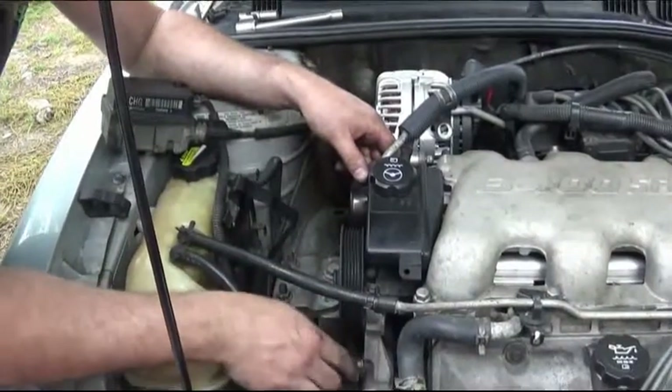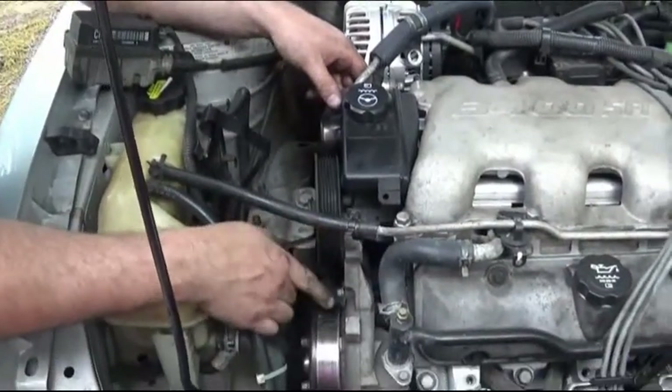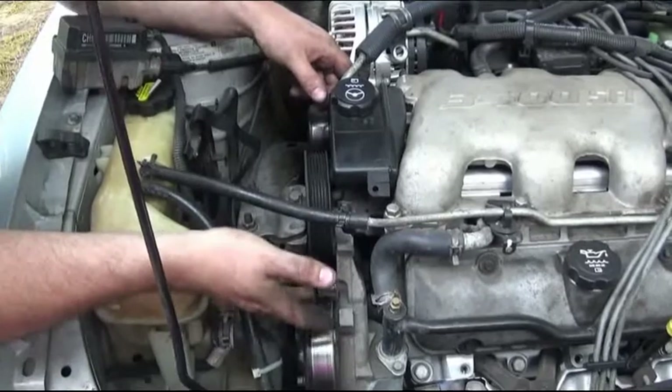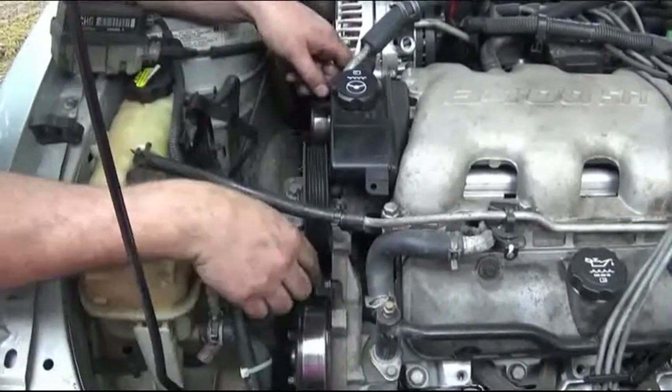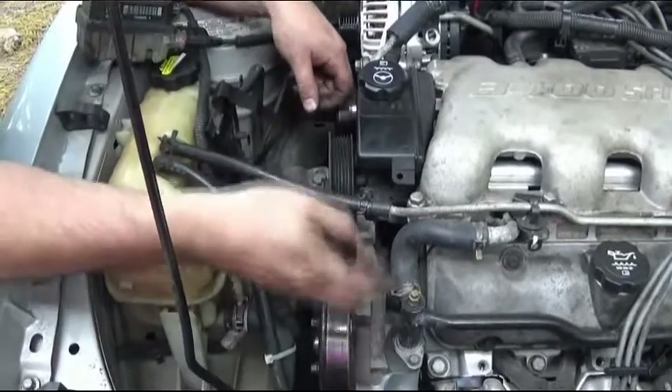Usually there's a plastic guard here, but it's been missing since we've owned the car so it's not there. Otherwise you'll have to remove that plastic guard first.